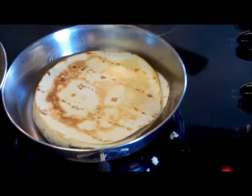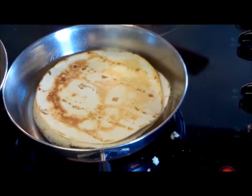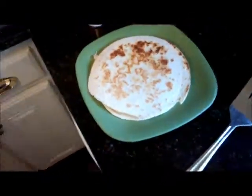Cocine las quesadillas en una grande sartén. Prenda los bordes hasta que el queso esté derretido.